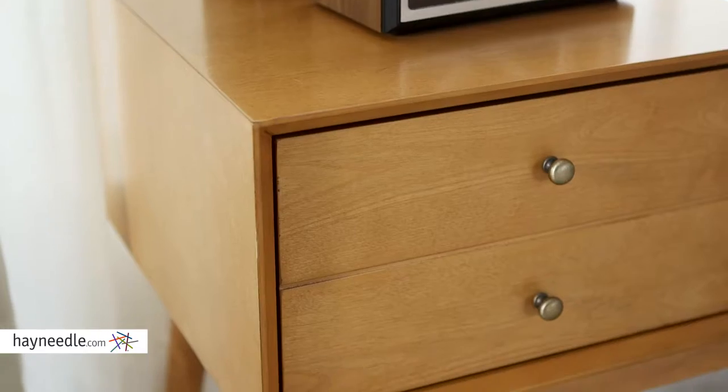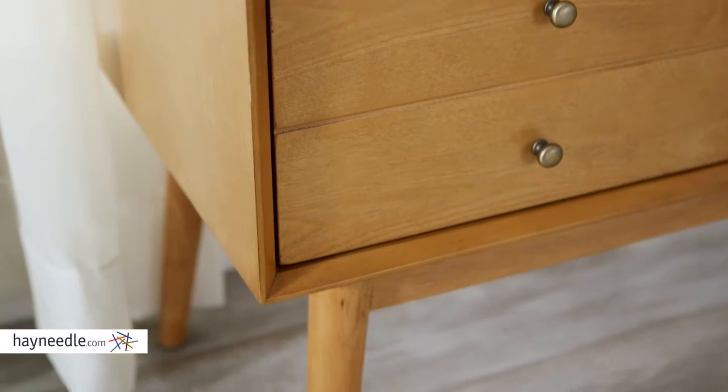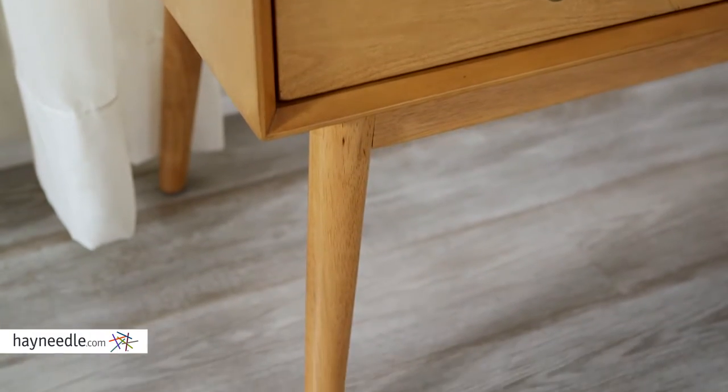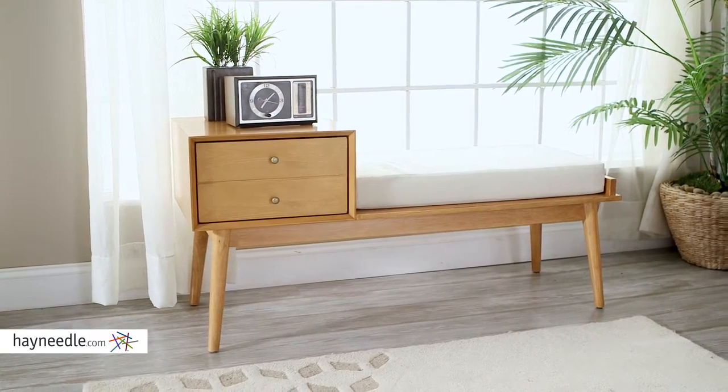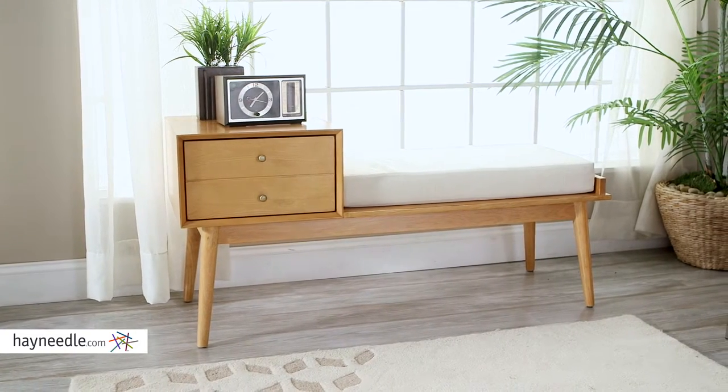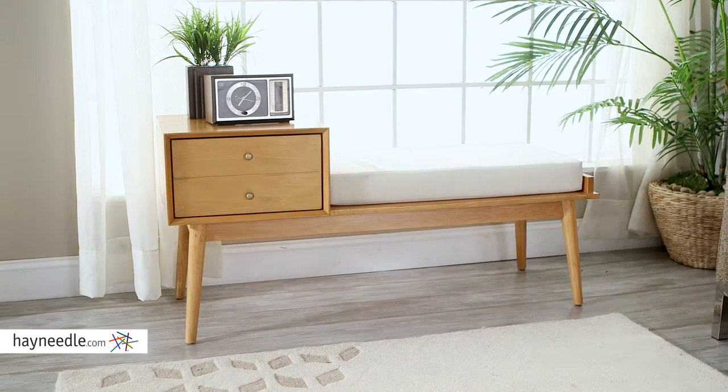Hi, I'm Mark with Hayneedle. Make the storage in your house comfortable in a throwback style with the Bellum Living Finn Bench. This bench is made from solid rubber wood with birch wood veneers. The light brown finish is sure to accent any existing mid-century decor. And look at those thin tapered legs, right in line with the mid-century modern design.